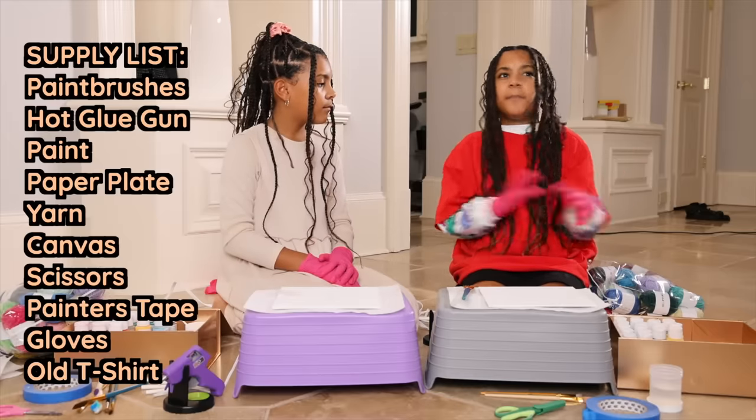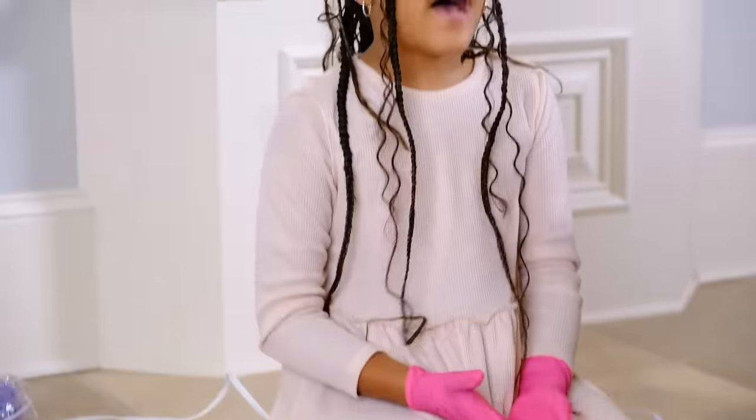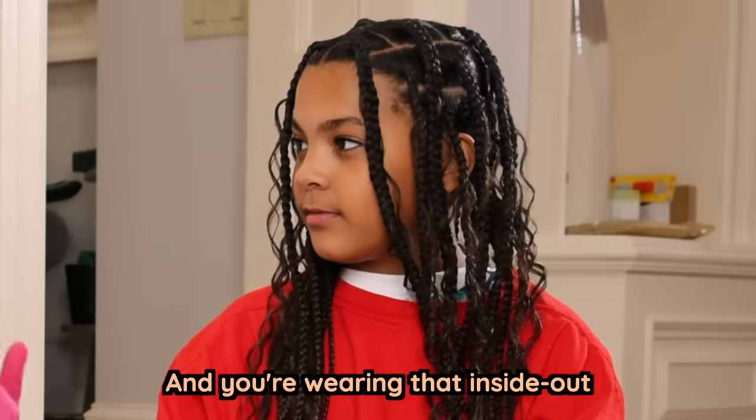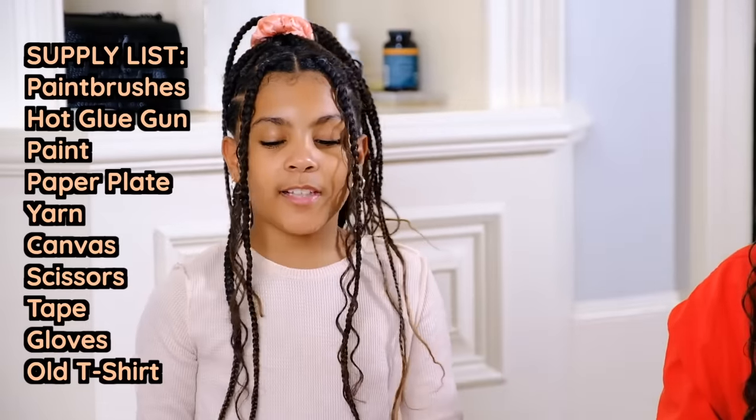You may want gloves so you don't get paint on your hands. And something like an old t-shirt — I have a big t-shirt I found downstairs. My mom ordered dresses; this used to be a dress but it was five times too big, so if I get paint on it, it won't matter. That's all you need, so let's get started.